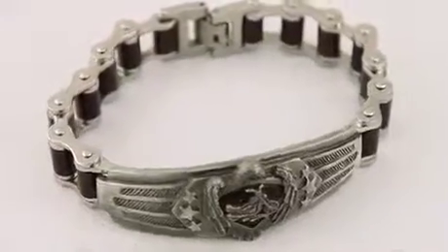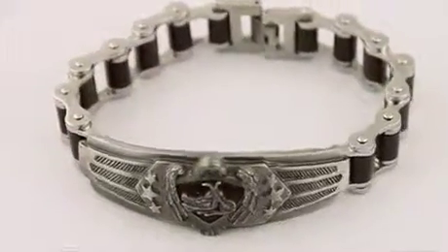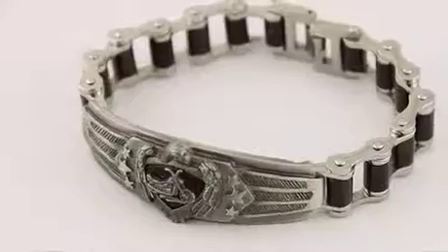This stainless steel motorcycle bracelet is the ultimate jewelry gift for bike lovers that like to ride hard, live free.